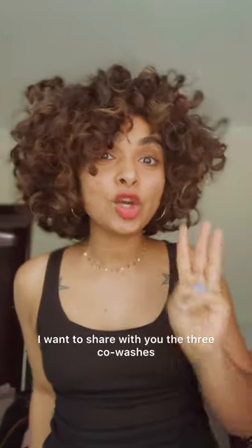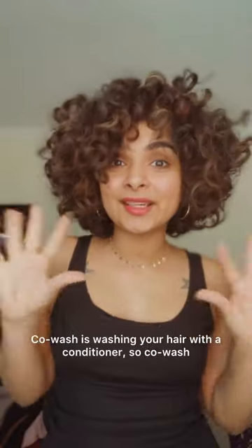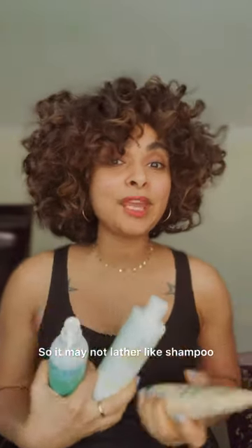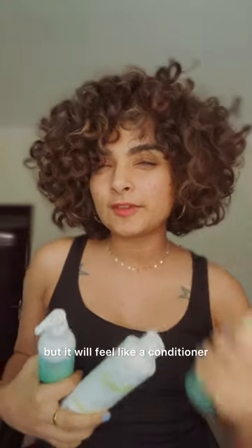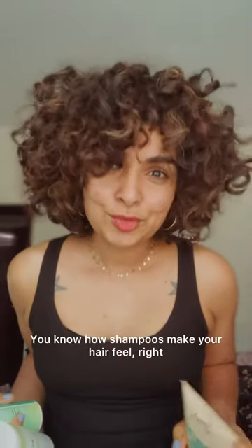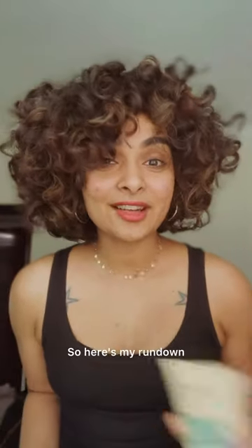I want to share with you the three co-washes I use. Co-washing is washing your hair with a conditioner — these ones are formulated with cleansing ingredients, so they may not lather like shampoo but they clean like one. They won't make your hair feel all dry and crispy the way regular shampoos do. Here's my rundown.